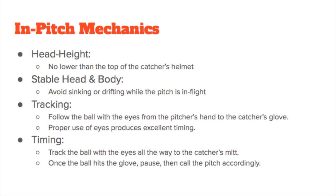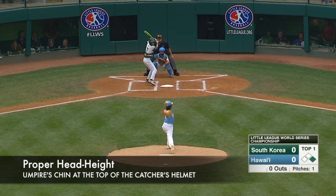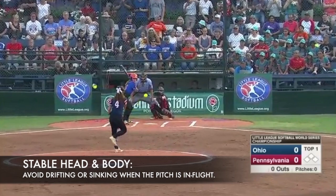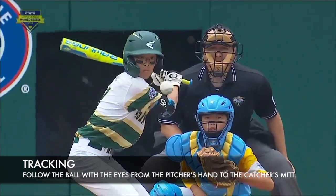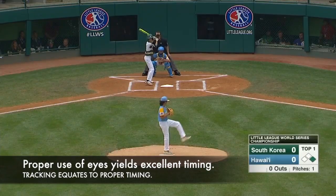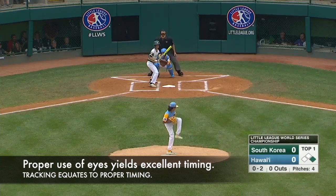Once umpires have stepped into position and assumed a proper stance, there are four fundamentals to remember while the pitch is in flight: proper head height, stable head and body, tracking with the eyes, and proper timing — which is a function of the proper use of eyes. The umpire's chin should be at the top of the catcher's helmet. A lock-in mechanism helps avoid drifting or sinking during the pitch. Umpires must track the ball with their eyes from the pitcher's hand to the catcher's mitt, and allow the ball to hit the mitt before moving or vocalizing a call.